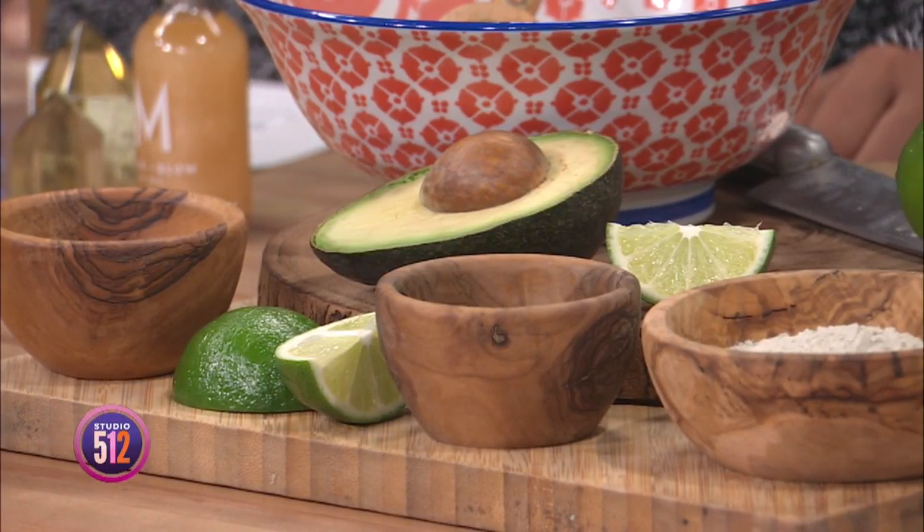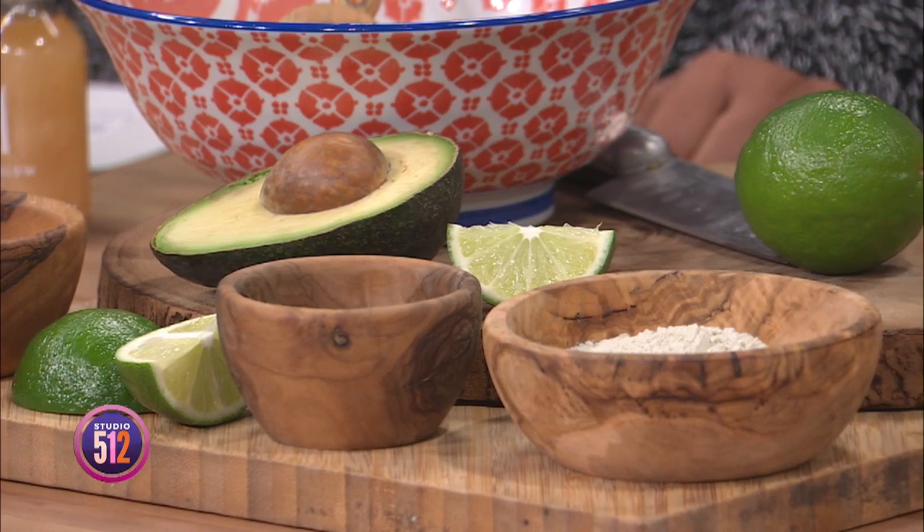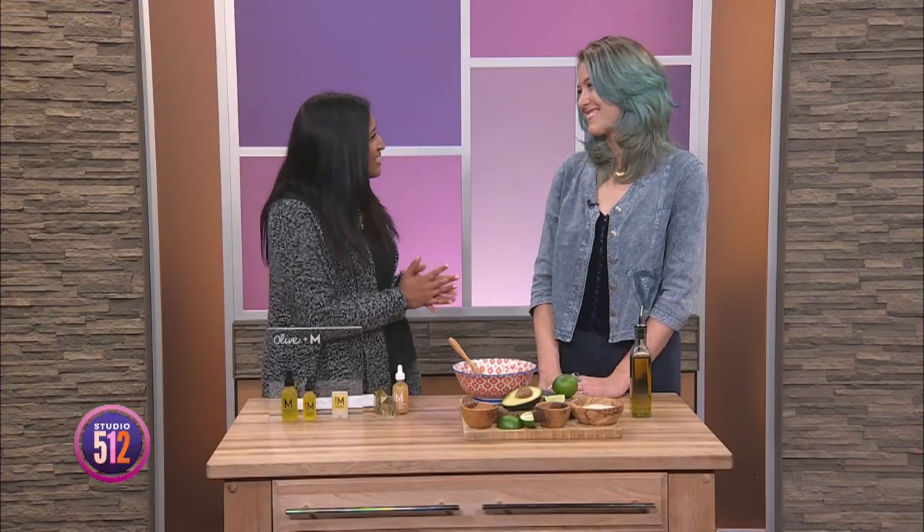Today's skincare ideas are in celebration of St. Patrick's Day, which is coming up around the corner. Tiffany Fate of Olive & M is here to make a green mask, an ode to the Irish spirit. Thank you for being here. Thank you for having me.